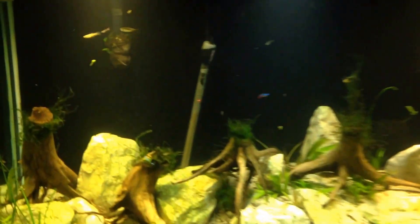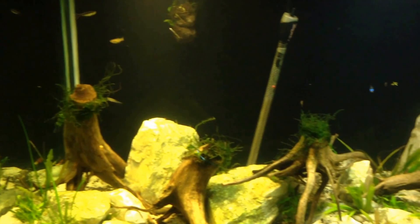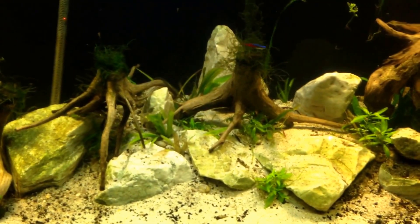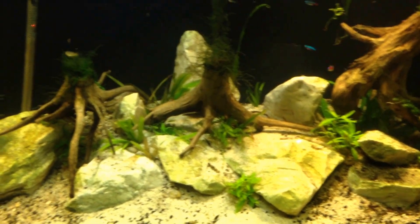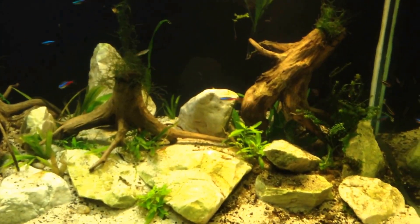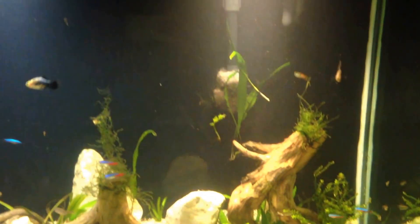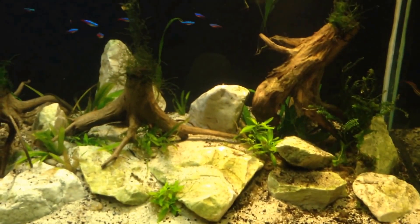I'm just gonna show you — it's still cloudy, it's so dirty. I did all this yesterday, but hopefully everything will settle in pretty nicely. Can't wait for the Java moss to look nice on these things. Basically it's just like a forest, rocks, cave setup. I didn't put too much thought into it actually, because I was just so busy transferring everybody and making sure everybody would survive.